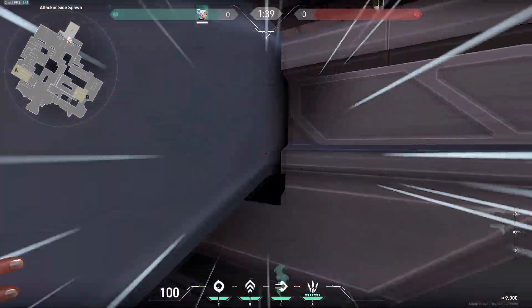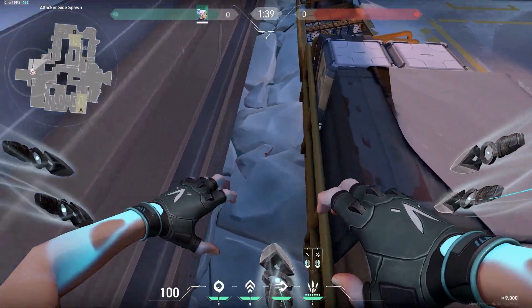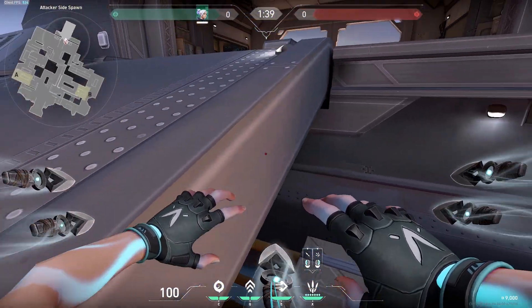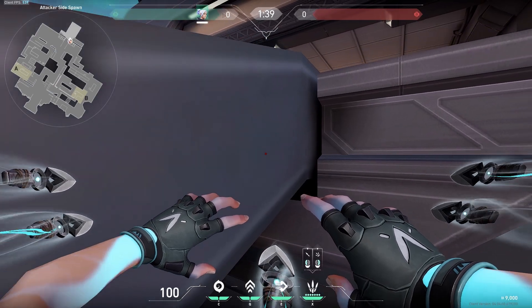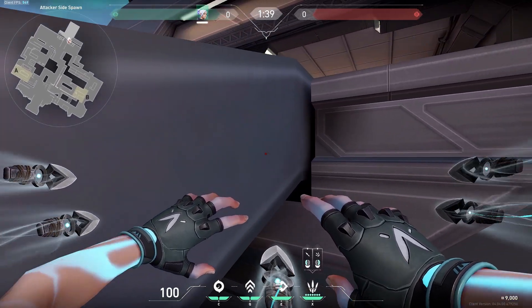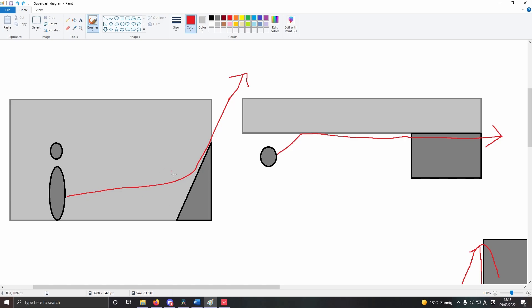Next up we have the Slope Dash. For the slope dash we need a wall to dash against and we also need a slope. Here in Icebox we have this slope — you can tell it's a slope because when I jump up I slide off of it to the right. Basically I want to be dashing against the wall and hit the slope midair. The timing is really easy: just walk straight into the corner, take a few steps back, and you jump and then dash pretty much at the same time. For the slope dash the timing is a lot easier than the edge dash because we don't really have to worry about where we hit the slope — it could be here or here or here, it doesn't matter. As long as we're dashing against the wall and then hit the slope midair, we'll just get sent in the direction parallel to the slope.